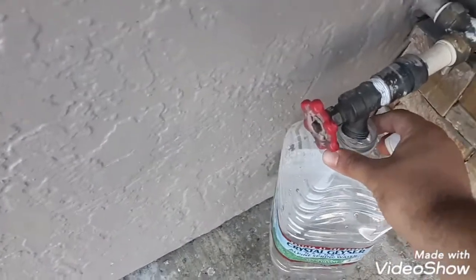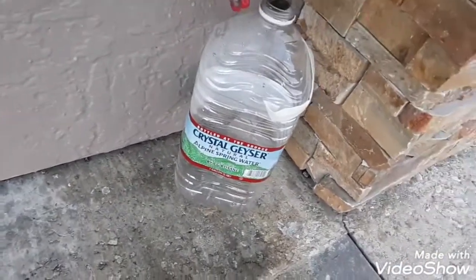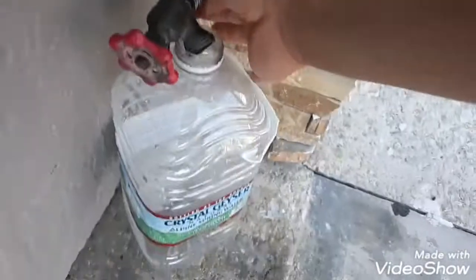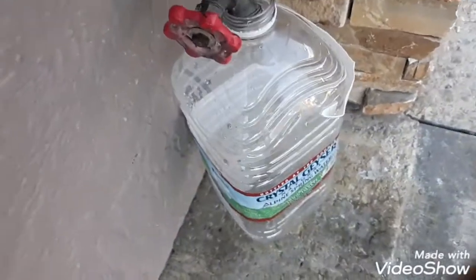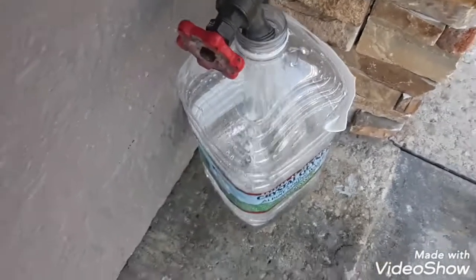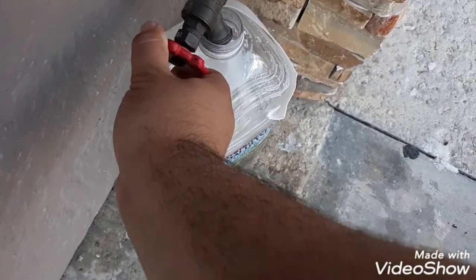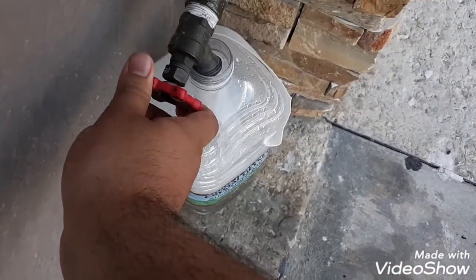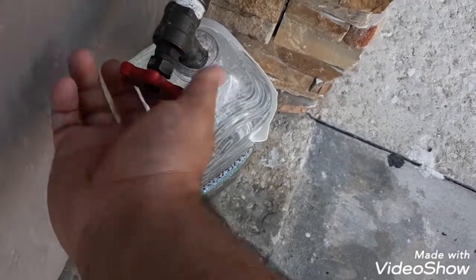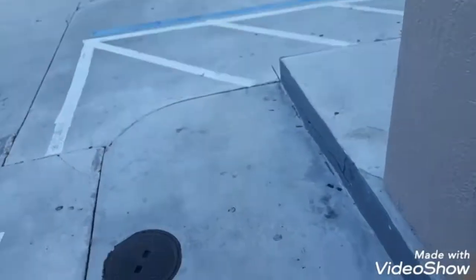It fits perfectly right there on the thing. Turn it on like this — I'm turning this thing all the way — and then fill up the water. Turn it on right there, get the jug back out of there, and now we're gonna show you how to add it to your car.